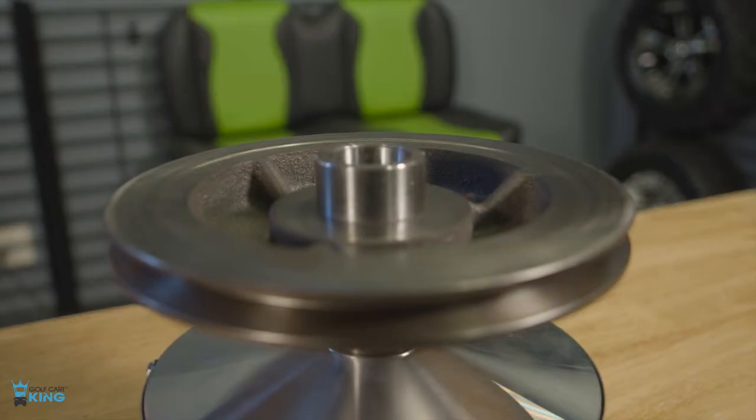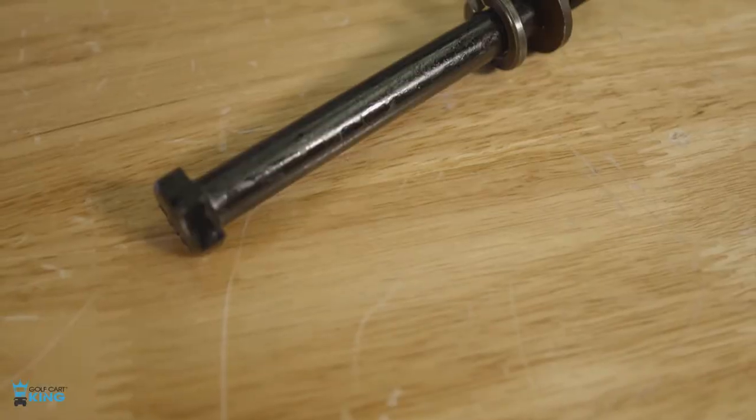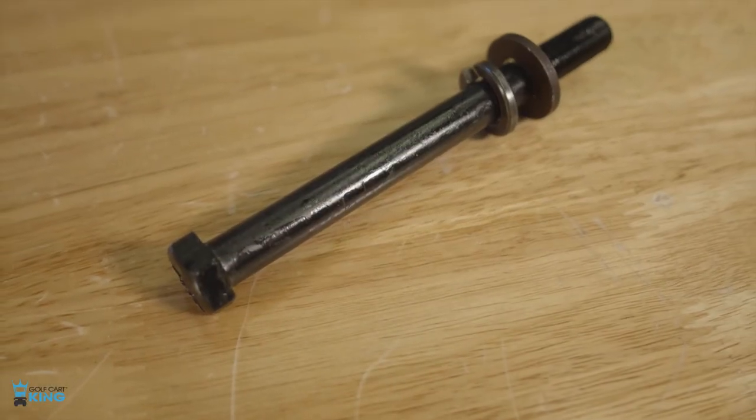You can tell on the back here, this is a tapered shaft — it's not round like some of the others. It will give you optimum performance based on your engine's compression.